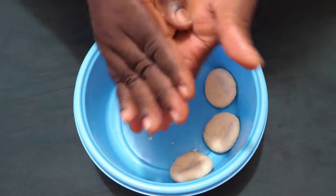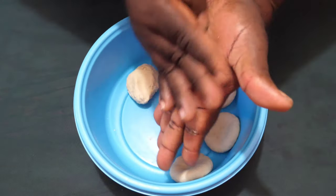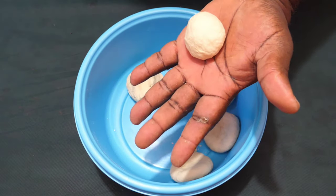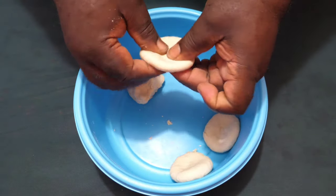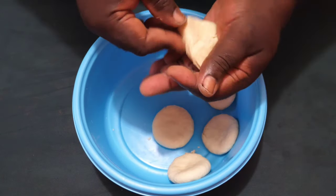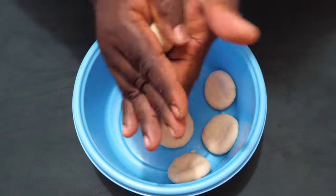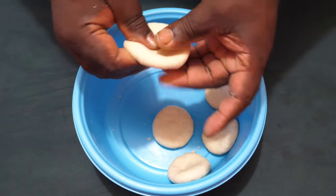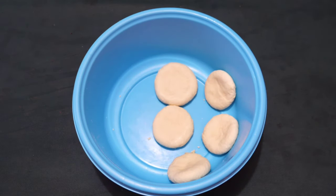Your dumpling may look cute or it may not — you know what, it's still dumpling. If you don't get the proper look the first time, don't worry about it. Over a period of time, by doing it again and again, you get it right. We are making flour dumpling here. This is a normal flour dumpling. When you're making stew peas or soup, there's another style of dumpling they make called spinners.